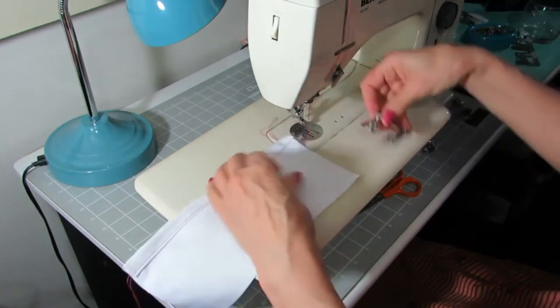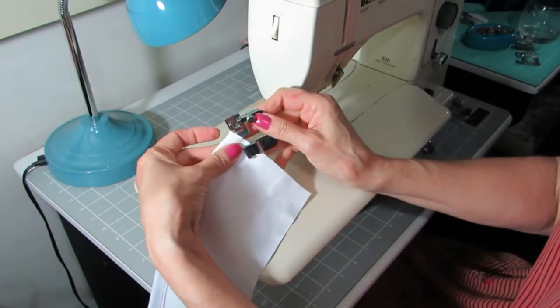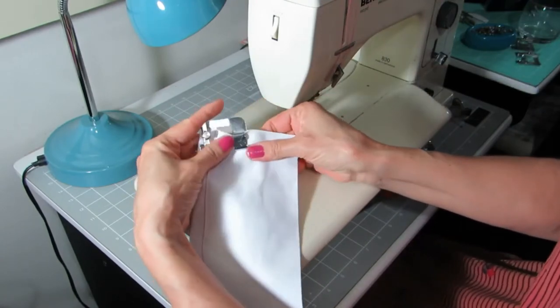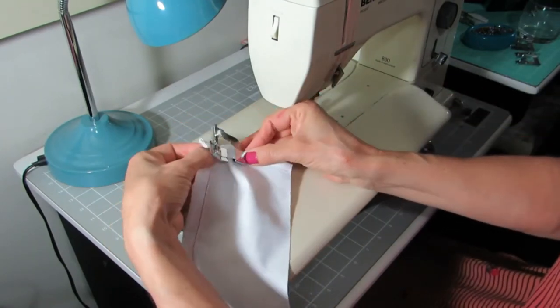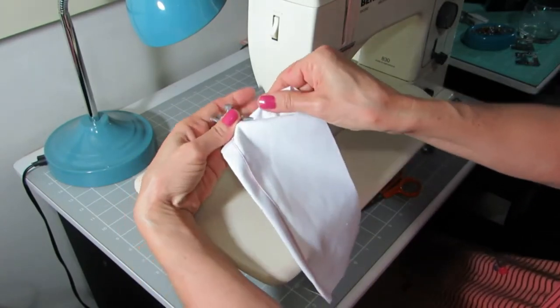Now I'm going to show you how to sew the corner. Because the fabric is already thick at the corner, we are going to insert the foot under the thick part. Slide the fabric through the opening in the rolled hem part of the foot. Fold the edge in at the bottom and then move it further until it's folded in double.